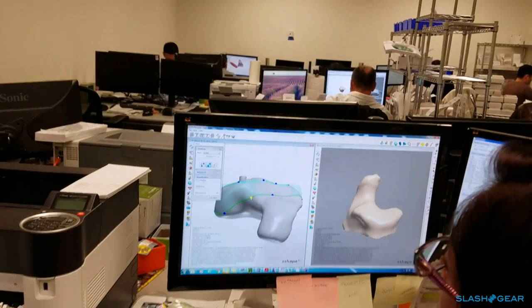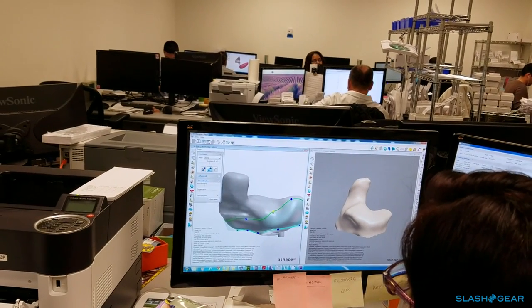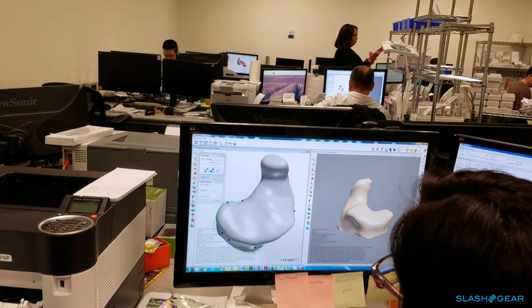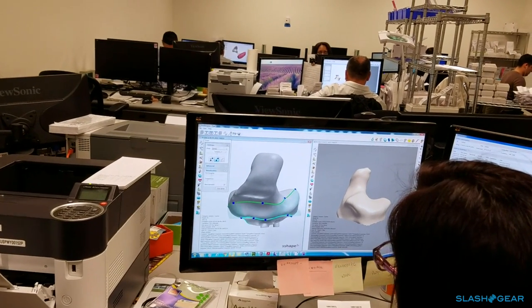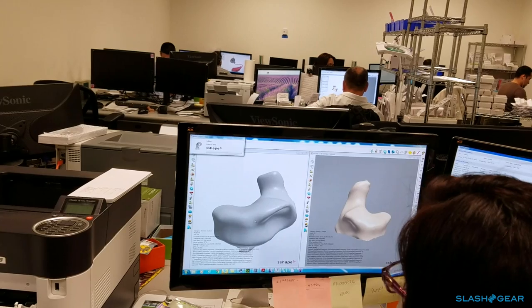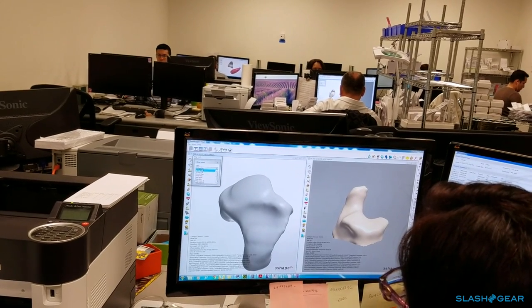This is a full shell, and I'm trimming all the extra material around the faceplate. By doing that, she knows what should fit comfortably in the ear — she's taking any sharp edges away so that it's comfortable when it's addressing the patient's ear.